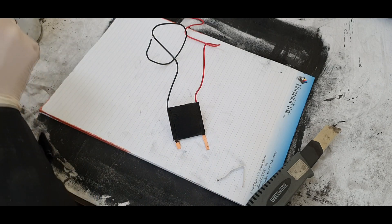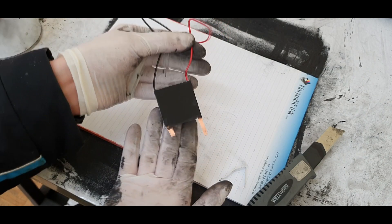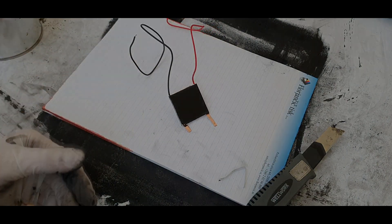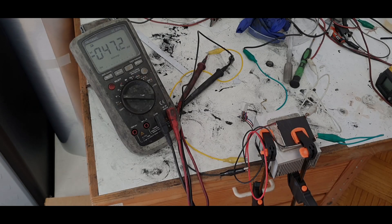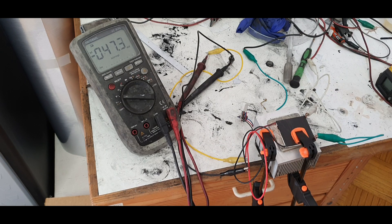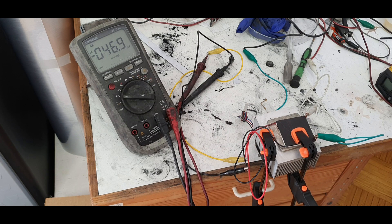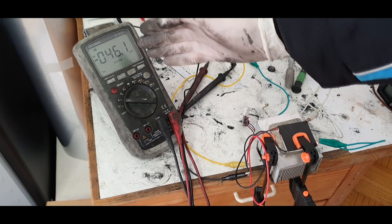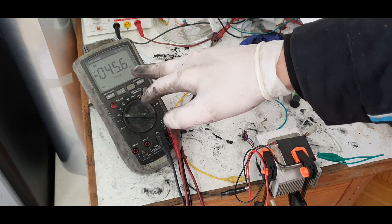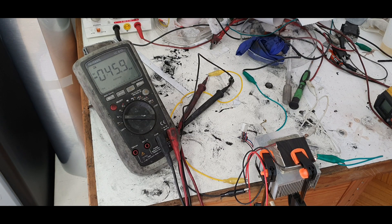That's it — I will wait for this to dry and then connect to my power supply to see what I get. Here is my thermoelectric generator which has the heater on top. I also connected a heat sink on the bottom side, and everything is held together with a clamp. The voltmeter right now reads 45 millivolts, and now I will start my power supply.